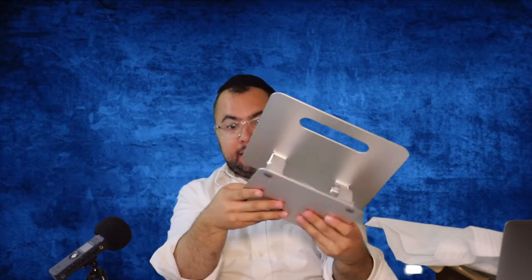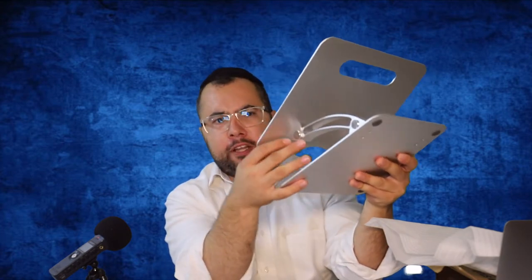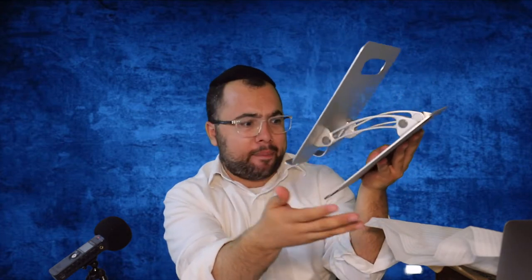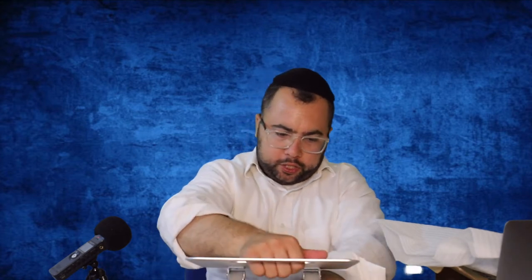It feels premium right now — like stainless steel, very hard material. It feels like the material of a MacBook from Apple. Now let's put it on the table and raise it up. It's not that hard to adjust — even a girl can do that.